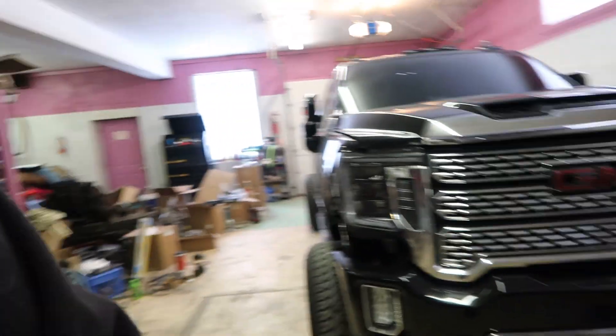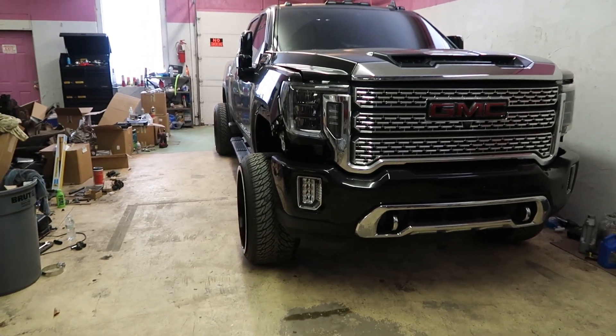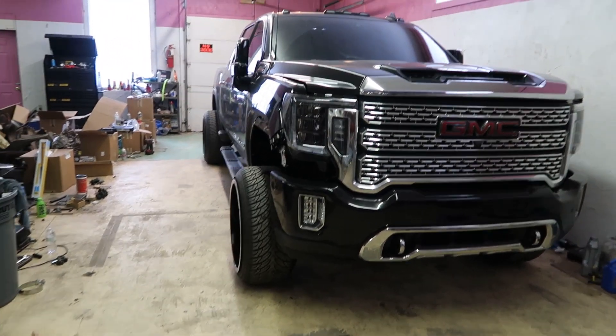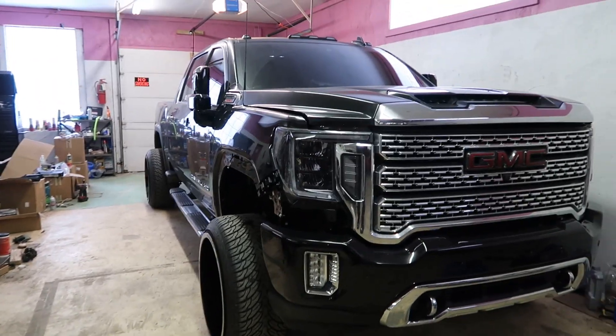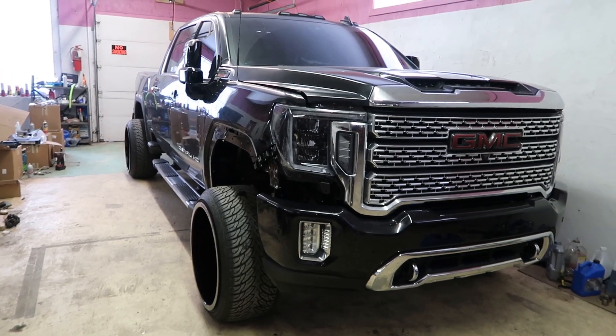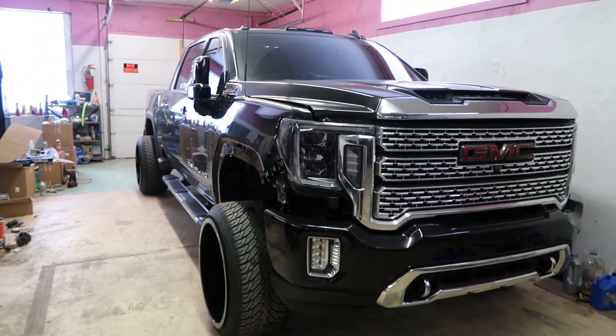What's going on guys? Welcome back to another video. Today I want to make a follow-up video to the one I made a couple weeks ago based on the turbo actuator on my 2020 here behind me. If you guys watched that video, you've seen I've gone through several actuators now on this truck, and after talking to some people I found out some more information about it and I want to go over it some more — basically stuff I just figured out and I figured I'd pass the knowledge along.